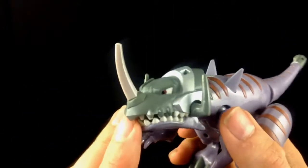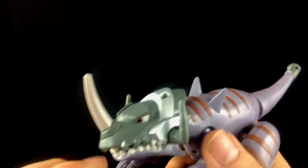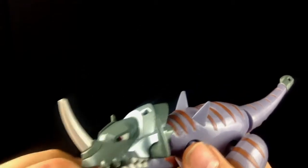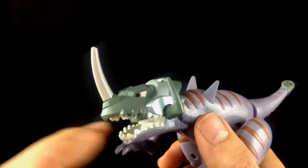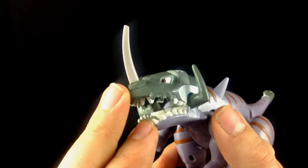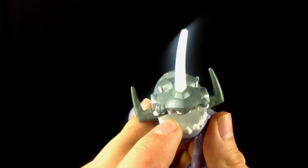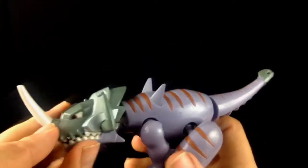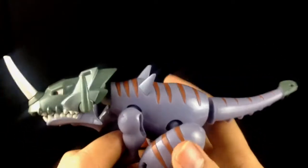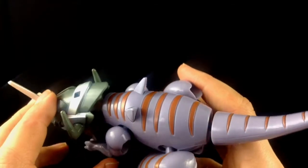Just taking a look at the detailing on this guy — I'm really, really impressed. For such a low budget toy, the paint apps are really good. You can see that they've coloured the white teeth on the inside here, the grey armour, and there doesn't seem to be any paint bleeding at all. The eyes have been done really, really well. It's not amazing — they haven't gone all out and painted it extravagantly — but what they have done, they've kept in the lines. It's neat, it's tidy, it's just nice.